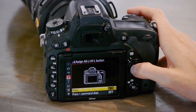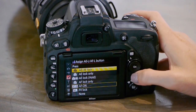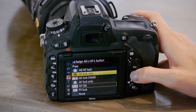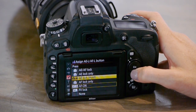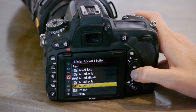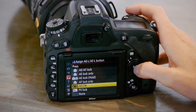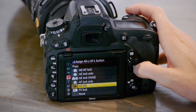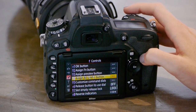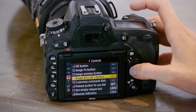Then you can press it and it gives you a lot of options. It says you can use it as an exposure lock, you can use it as an exposure lock if you hold it only, or you can use it as a focus lock. I set it to AF On, and that means that every time I press or hold my AEL/AFL button, it's going to be used as the focus button, and I can shoot with my shutter release button as shooting only.